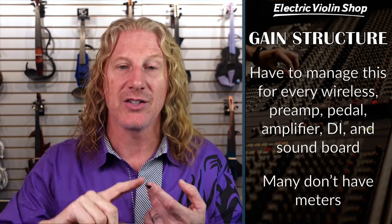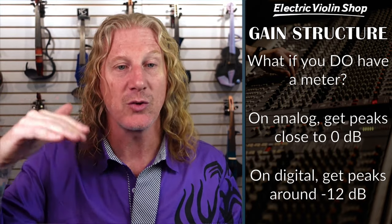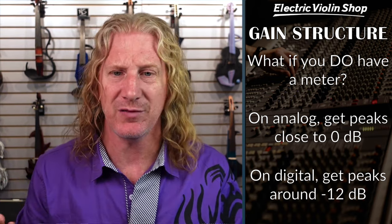We've got to manage this for every wireless, every preamp, every pedal, every amplifier, every DI, the soundboard — all this stuff. Every one of these circuits, we have to get the gain right. And a bunch of them don't have meters. If you do have a meter on an analog circuit, we want to get our peaks close to 0 dB. On digital, we want to get our peaks somewhere around minus 12 to minus 15.